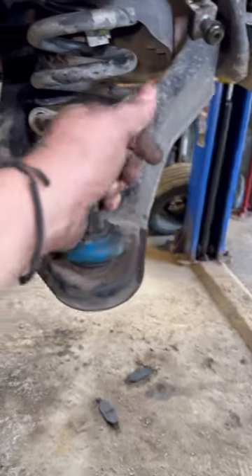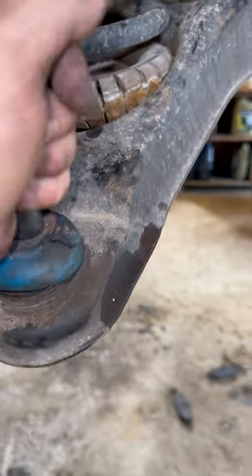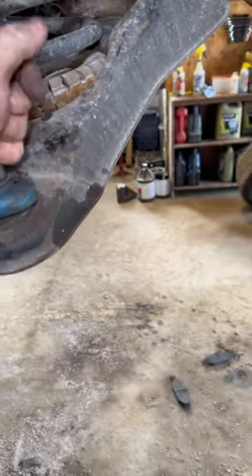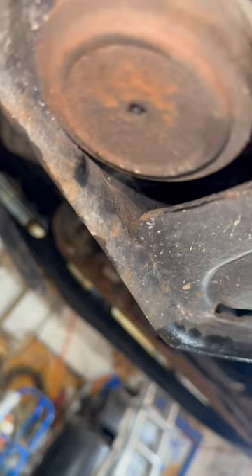Hey guys, we got a case of the ball joints with the crunchies, and this is a fairly new ball joint. But check it out — this is why it failed. Somebody didn't put the grease nipple on, and water and salt gets up in there.